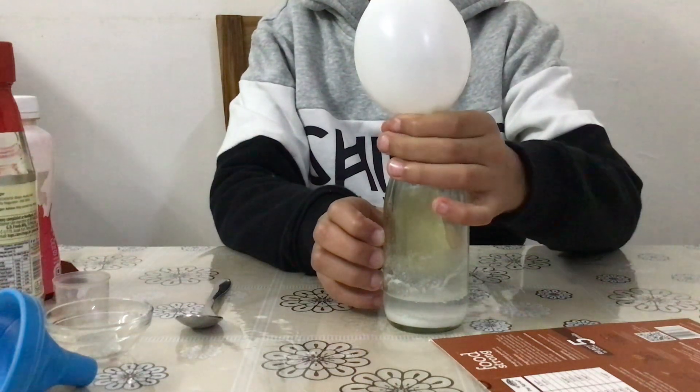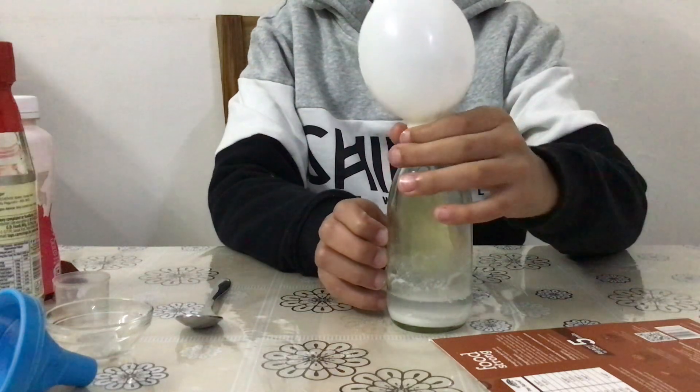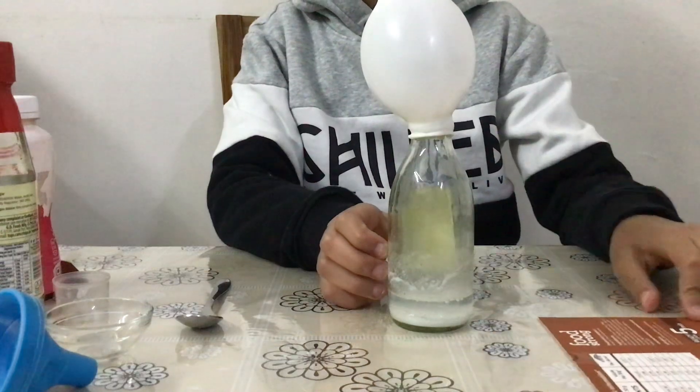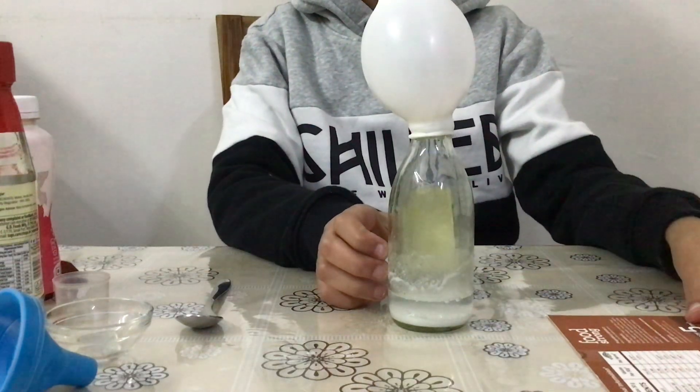I hope you all will be able to perform this experiment very easily, going step by step and following what we have shown you here. So good luck children — try it out at home.